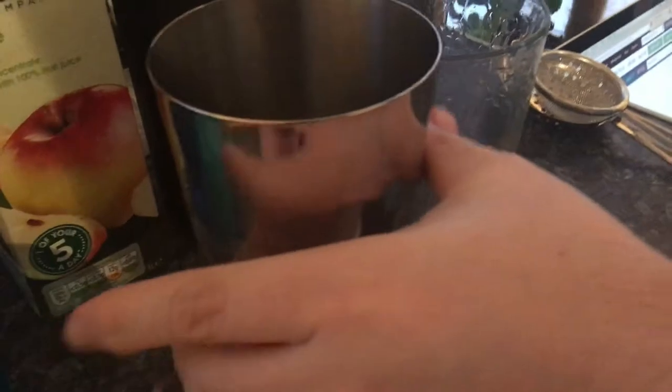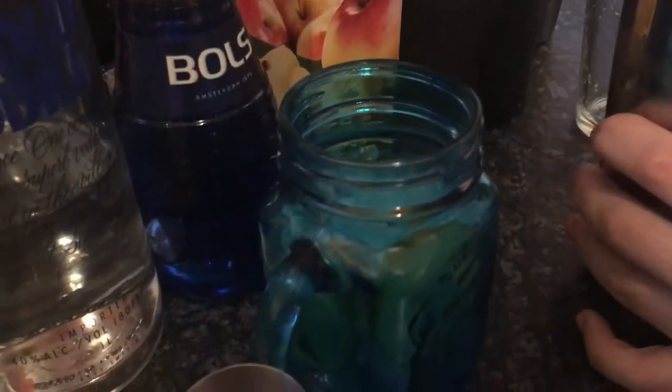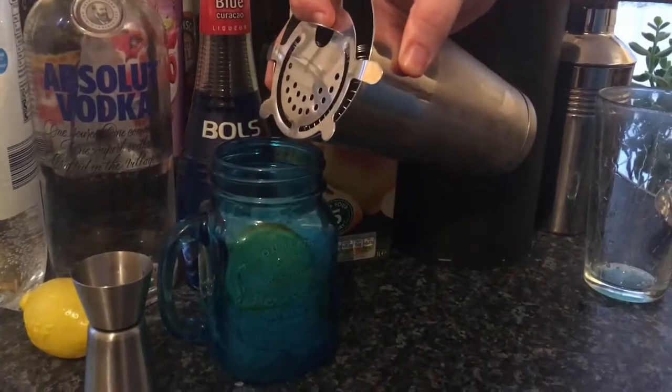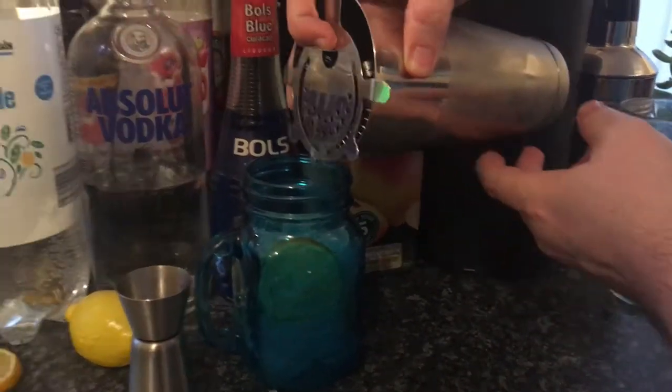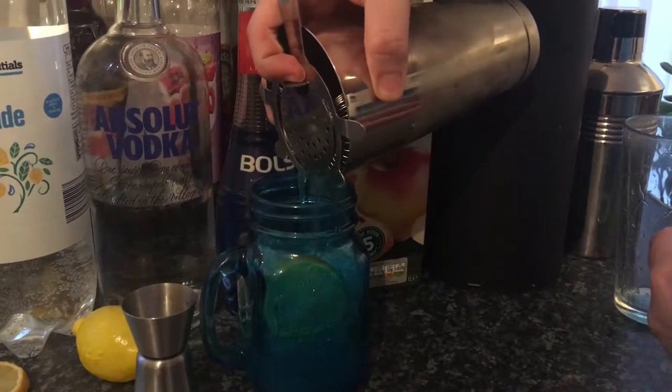Now we'll go straight into the mason jar, and top it up with lemonade.